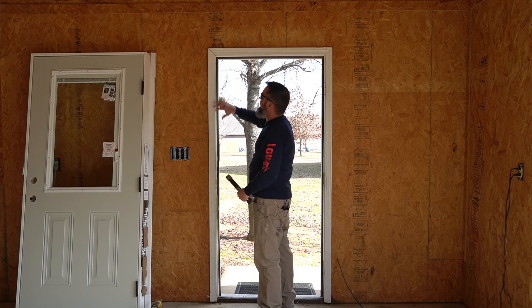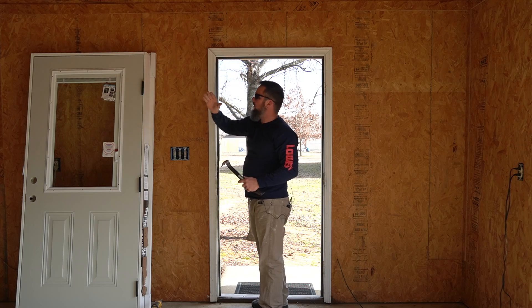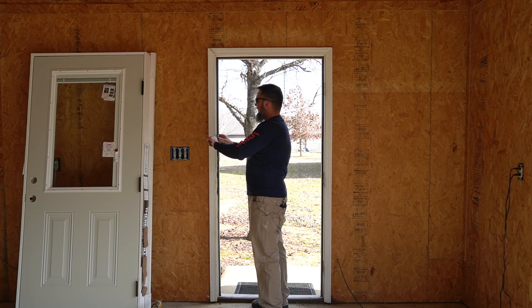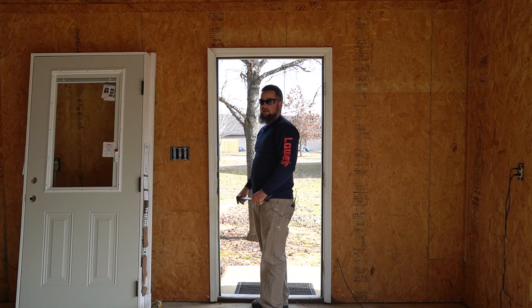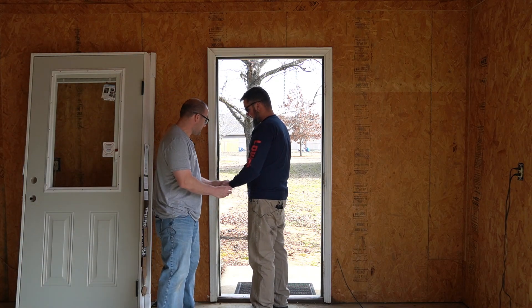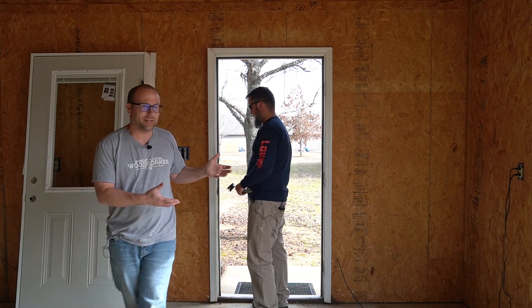Did you buy new trim? No? So this has to come off without breaking because he's going to reuse it. You really don't want to pry it all the way off in one spot — pry a little bit here, get as close to whatever's holding it as possible, then pry a little there, and keep it straight the whole time. That gives you a better chance of keeping it from breaking. One thing I noticed: you're using this bar by dropping it to the side rather than pulling it straight — something a homeowner might not know.